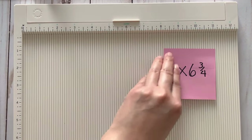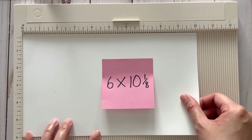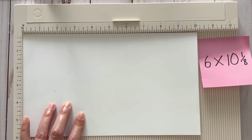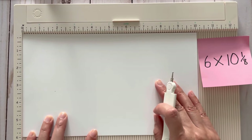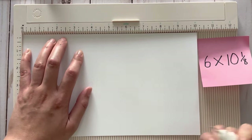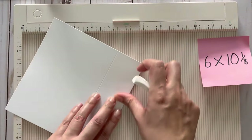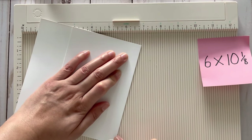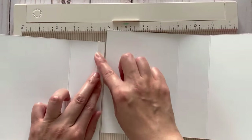The next thing you're going to need to do is cut a sheet of paper that measures six inches by ten and one-eighth inches. On the ten and one-eighth inch side, we're going to score it at four and a quarter inches as well as six inches. Just flip and fold those score lines and use your bone folder to crease them. Then we're going to add some adhesive over here.